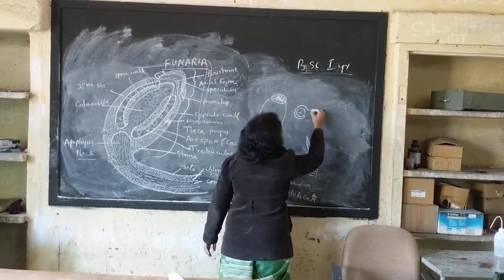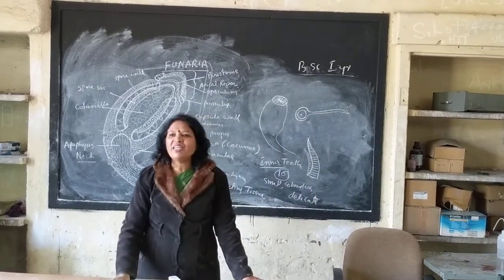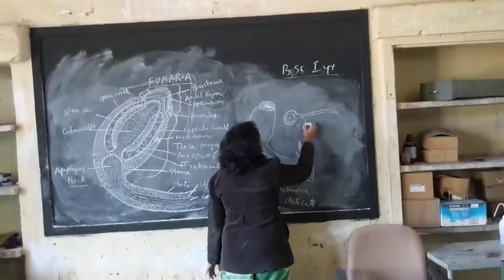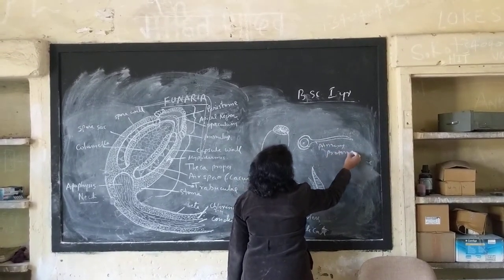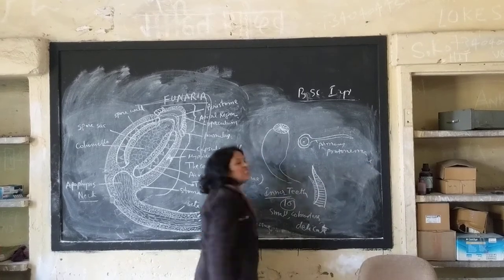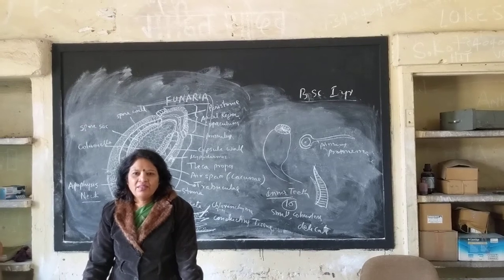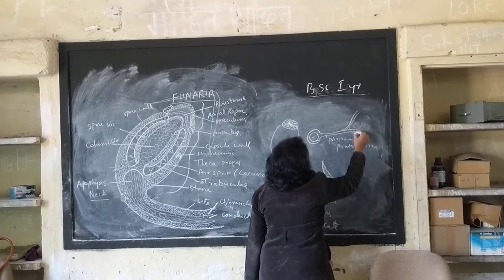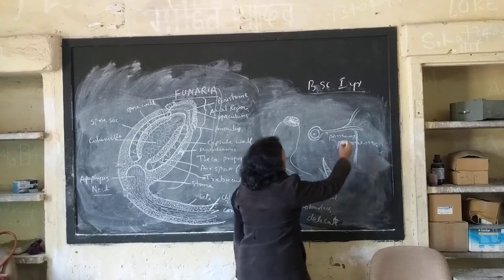What does this mean? Primary protonimum. The spore is called primary protonimum. In the center — the other one — the lower power which is the target. The upper part of the upper part.